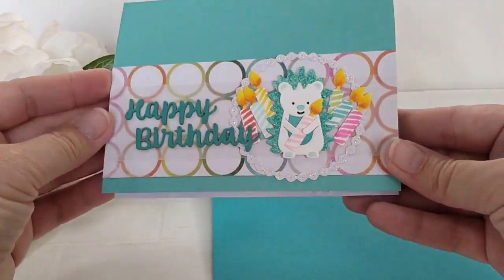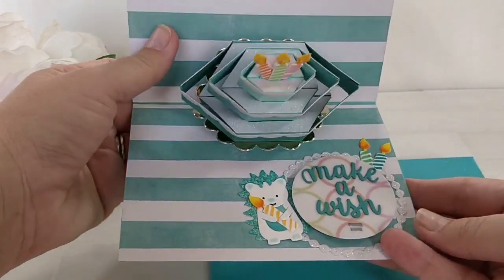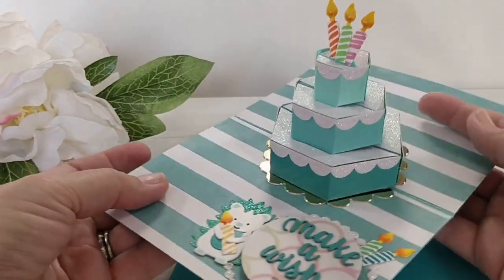Inside there's a pop-up cake — three tiers pop up, and at the top there are candles, and the candles actually light up. How cool is that? This is my favorite card now.